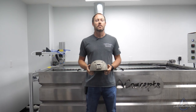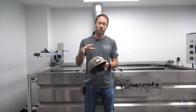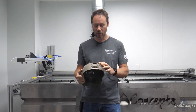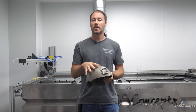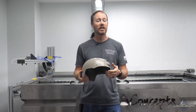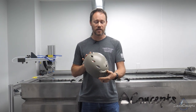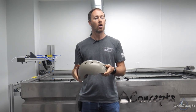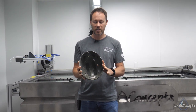Hey guys, Brian here from Liquid Concepts. Today we're going to talk a little bit about helmets. What we've got here is a base jumping helmet — this is from a company called Fast, I believe — but all of them are going to be pretty much about the same. We're going to be doing this in a Vietnam tiger stripe pattern, a really cool pattern. Because it is just a half helmet, we're going to be able to do it all in one dip.